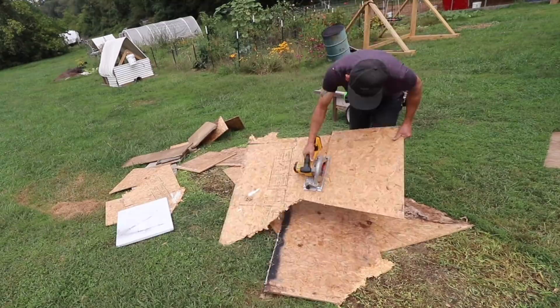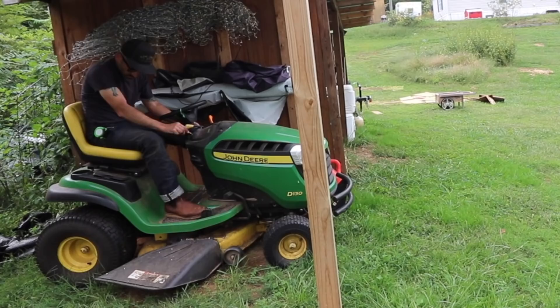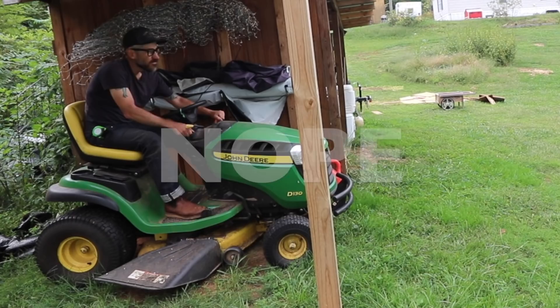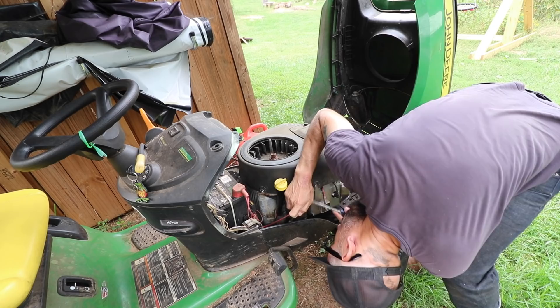Hey pigs! I already fed you today. I'm going to come back a little bit later to feed you guys. You guys are getting big. I'm still having trouble with this little starter thing — I never did this — so I'm having to use a screwdriver to prop it up and give it a little help.